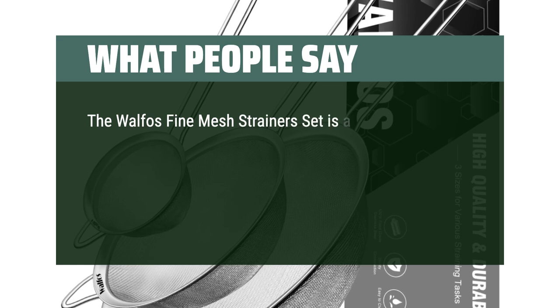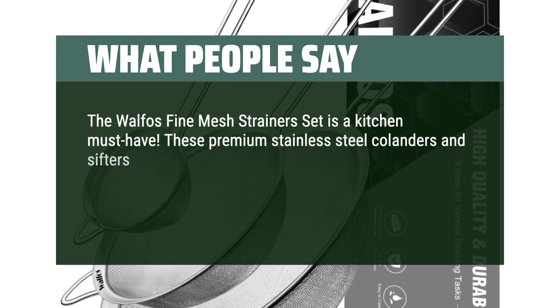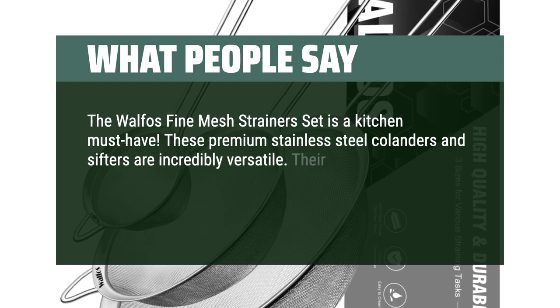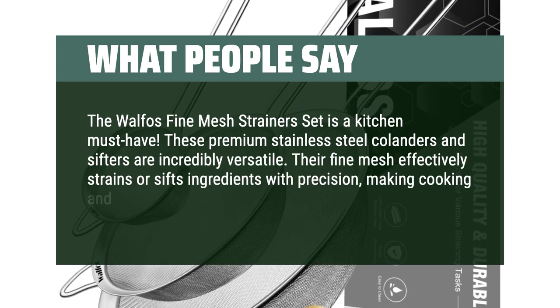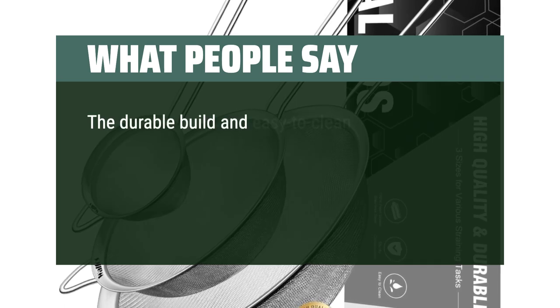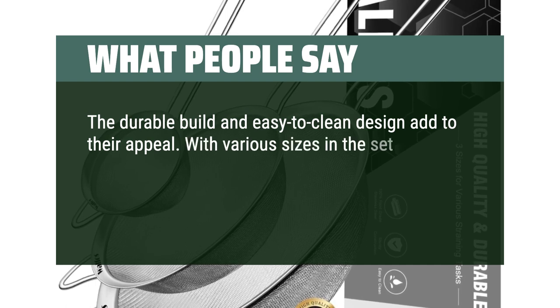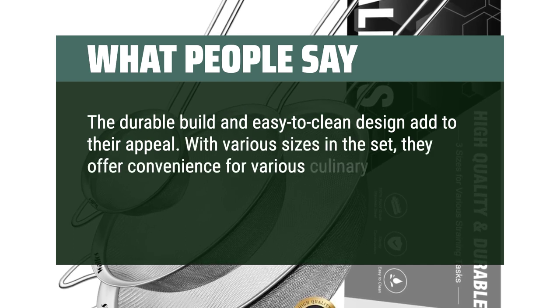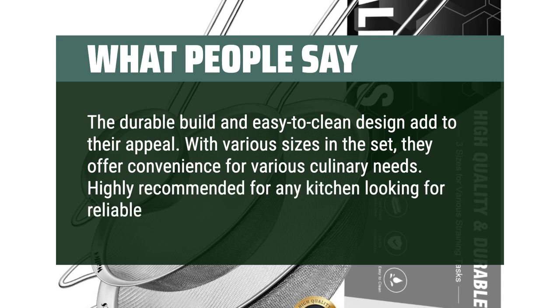What people say: The Walfo's Fine Mesh Strainer Set is a kitchen must-have. These premium stainless steel colanders and sifters are incredibly versatile. Their fine mesh effectively strains or sifts ingredients with precision, making cooking and baking tasks a breeze. The durable build and easy-to-clean design add to their appeal. With various sizes in the set, they offer convenience for various culinary needs. Highly recommended for any kitchen looking for reliable and efficient strainers.